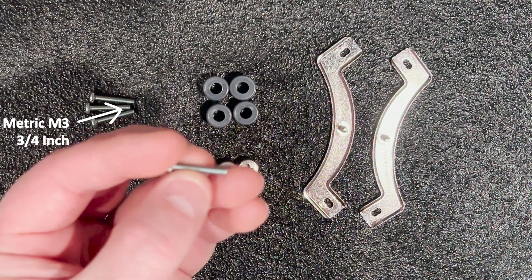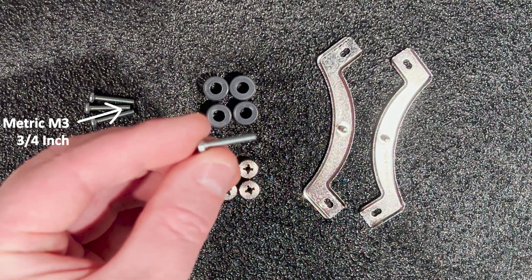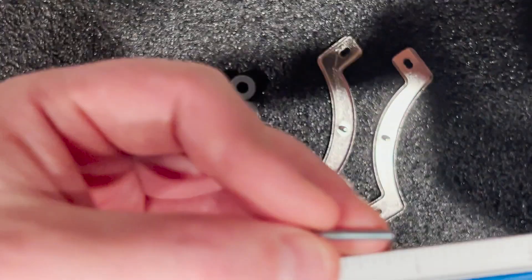The bolt included with the Noctua heat sink would not work for this install, so we had to purchase some 3/4 inch metric M3 screws from a local hardware store to complete the install.